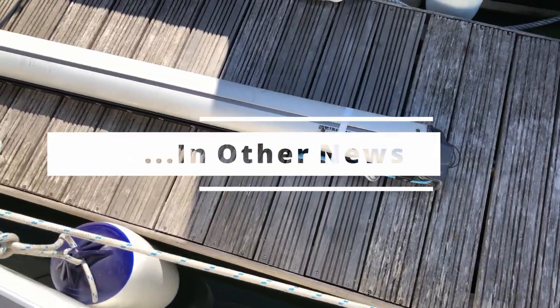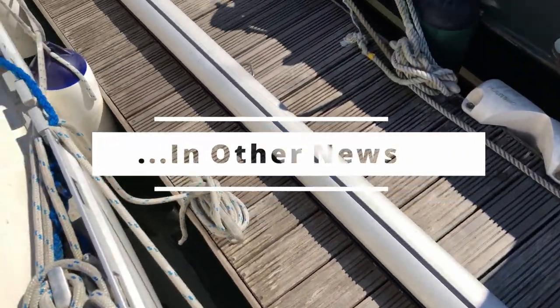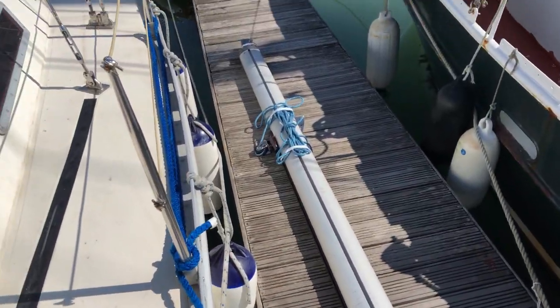What have we here? Looks suspiciously like a boob. Okay, it's happening. Everybody stay calm. What's the procedure everyone? Stay calm!